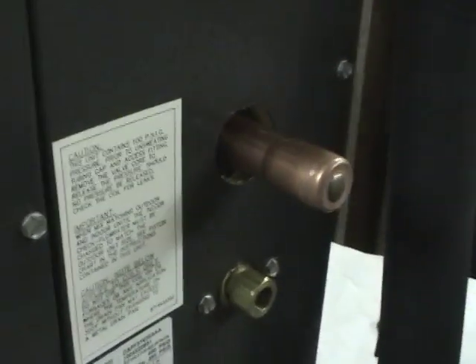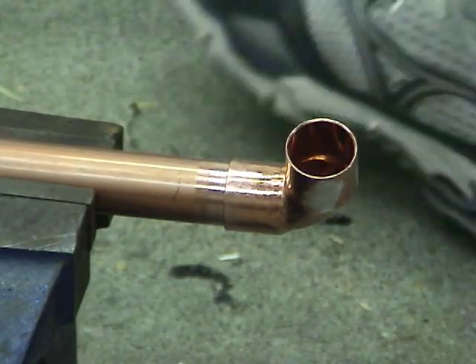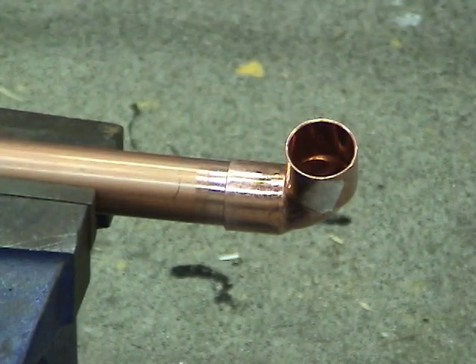And add the bit of plug for oil. Since I've never brazed with an oxy torch like this before, I'm going to do a few practice runs here.